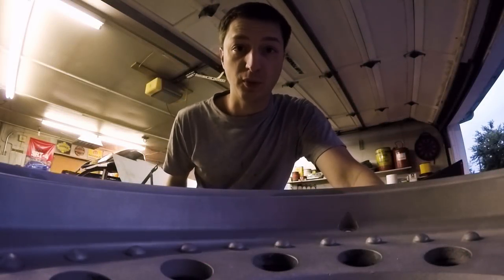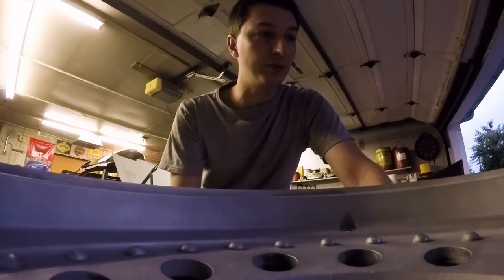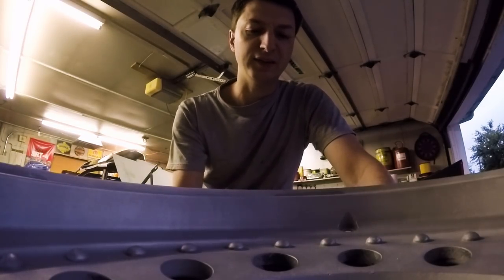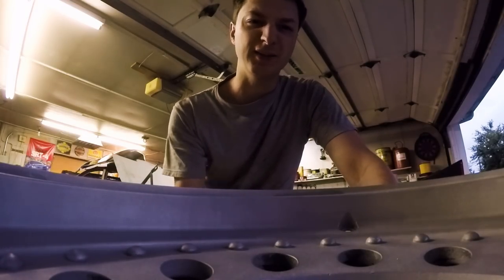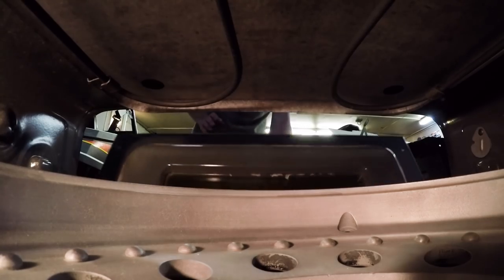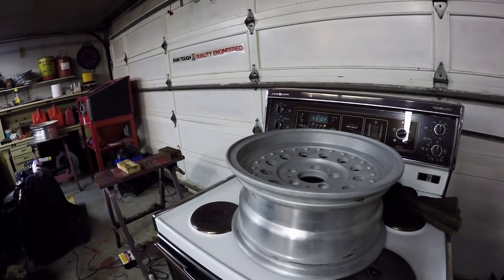Now this next step is really important. What we're going to do is take the rim and preheat the oven up to 350 degrees, and we're going to bake the rim for about an hour. And what that's going to do is basically burn off all the gases and impurities out of the pores, so that when we put this in with the powder and bake it, you're not going to get stuff bubbling up. So let's toss it in the oven. I just finished baking that thing to get all the gases out of the pores.